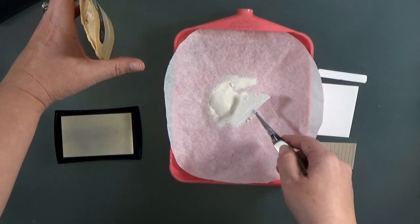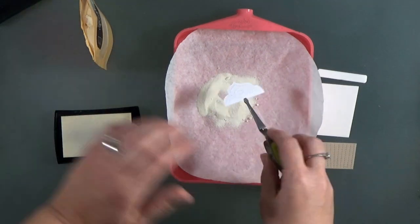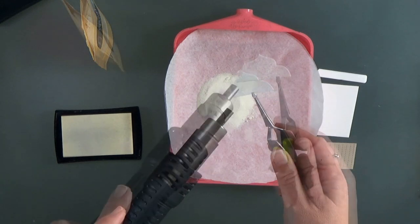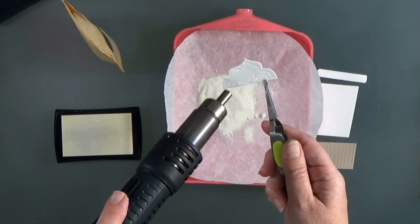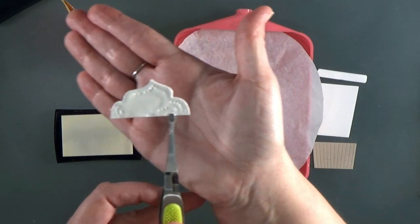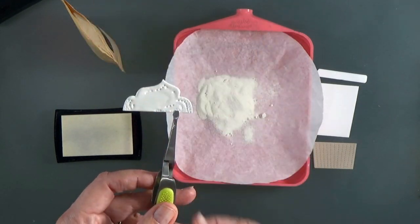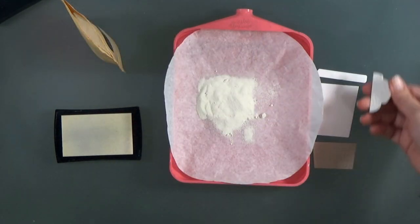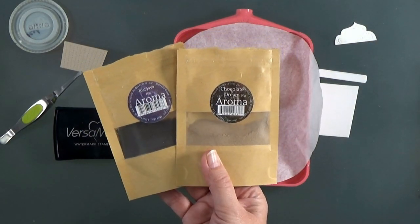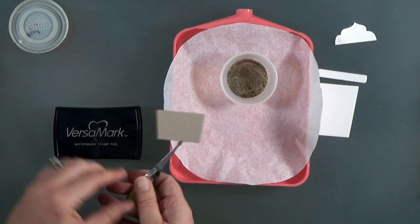The key to this technique is adding a lot of powder so that you have a lot of surface area covered. When you cover more surface area you get a lot more fragrance — if you were to just emboss an outline or stamped image you wouldn't really smell too much. After I've got my whipped cream done with a couple of coats — I think I actually did three or four coats on that — I can move on to the coffee cup sleeve.